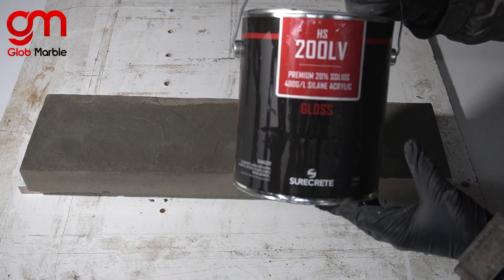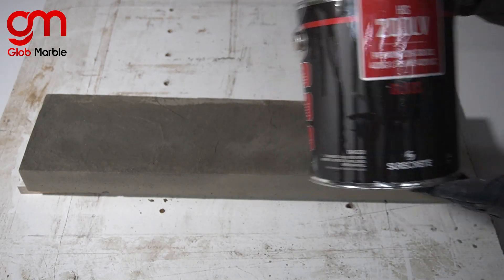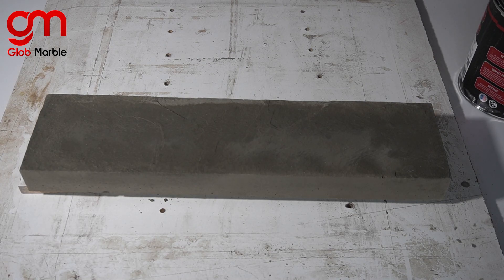I'm going to be using our HS200 acrylic sealer. It's a one-component material, so you don't have to mix part A and part B — you just open the bucket and roll it on.